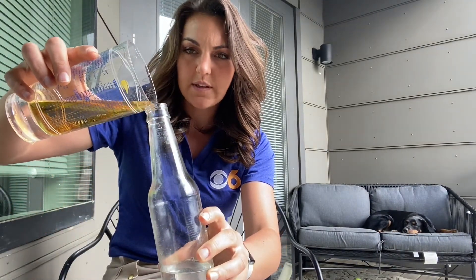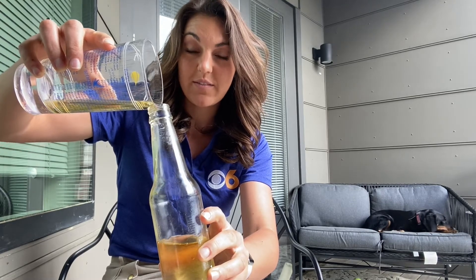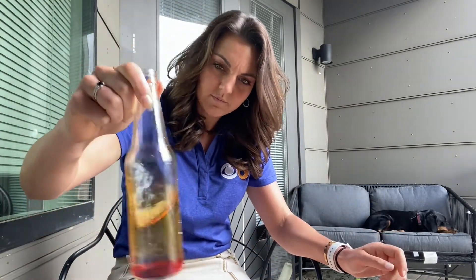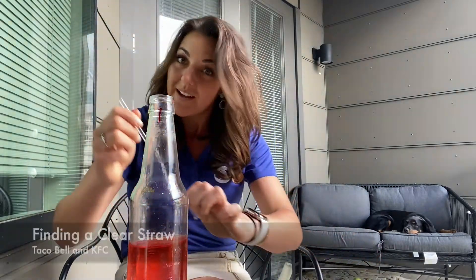I moved outside because it's an absolutely beautiful day. I have my clear bottle, my half cup of water, and my half cup of 151. I've actually been using it in a spray bottle as rubbing alcohol and spraying down surfaces as well as my groceries. Now I'm adding red food dye — I figured it'd be fun to make it look a little bit more like mercury.